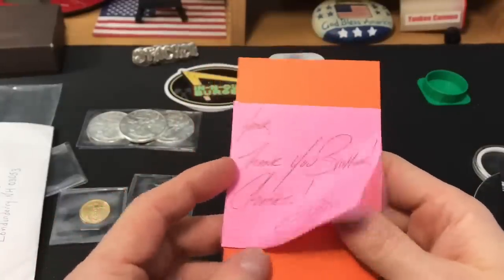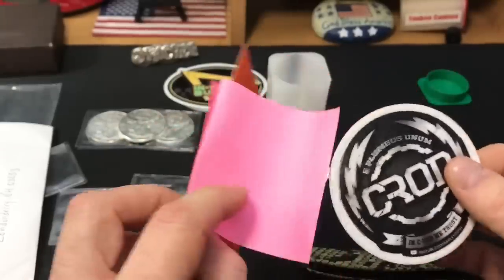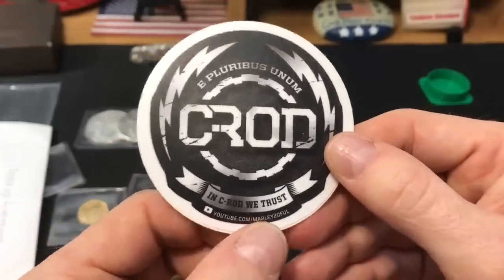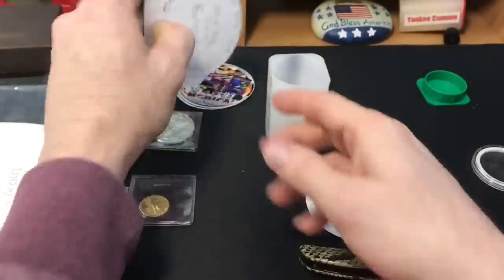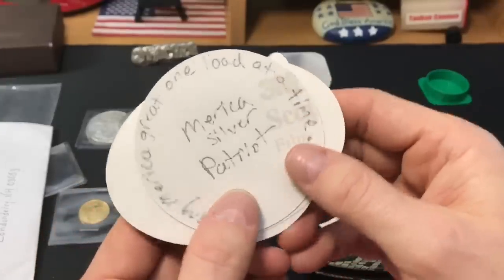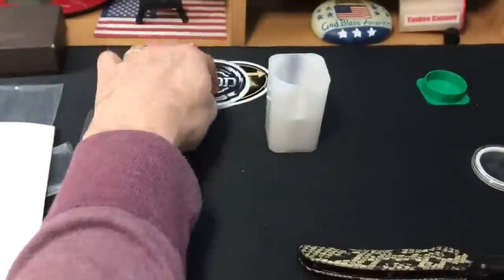This one is not a PO box so I'll open it upside down. 'Yank, thank you brother. Cheers — C-Rod.' There's a sticker. E pluribus unum. That's cool — 'E pluribus unum, in C-Rod we trust.' And he signed it. 'Making America great, one load at a time.' That's pretty cool. Thank you, C-Rod, for signing that for me. Love it — I'll have to put it with all my other stickers.